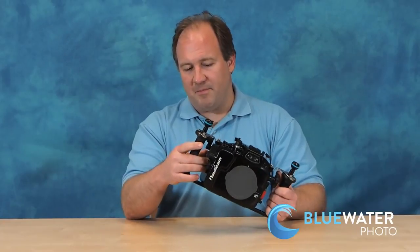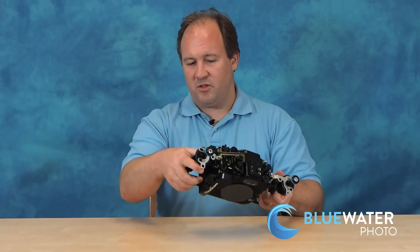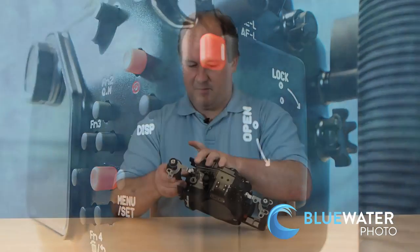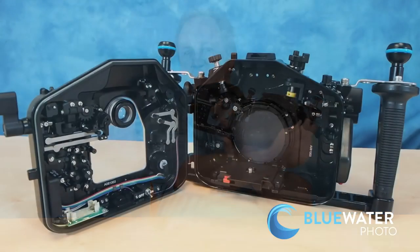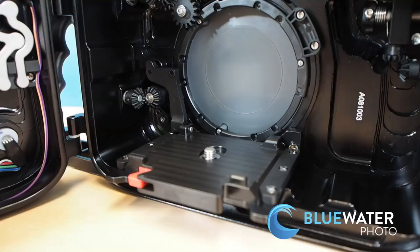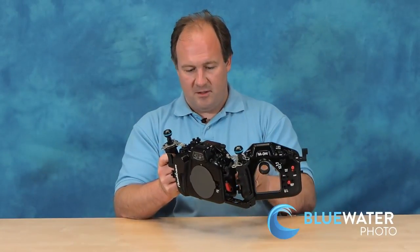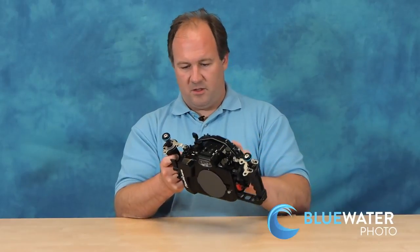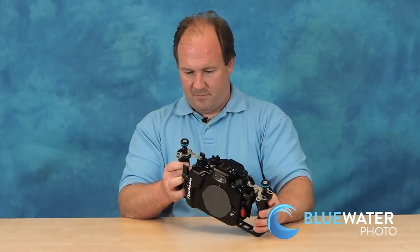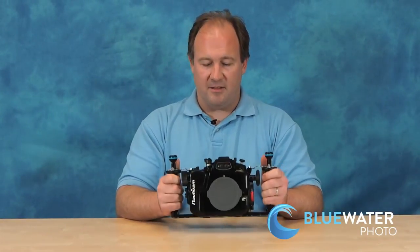The housing opens up really nicely. You just push this red button, turn, open, and the housing opens right up. It's a nice simple design inside. There's a camera tray — it comes right out. The housing goes on the camera, slide it right back in, you hear a click, you close it, turn it until you hear a snap, and you're done. It's really simple and the design works really well.